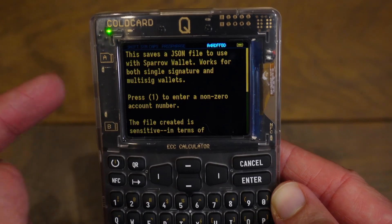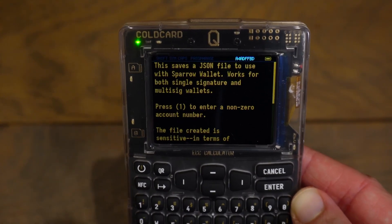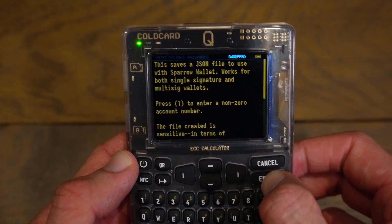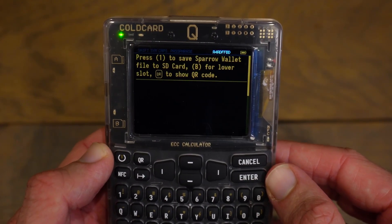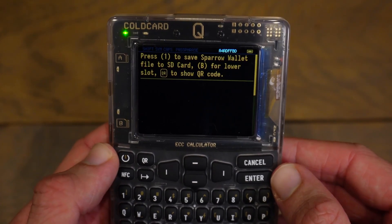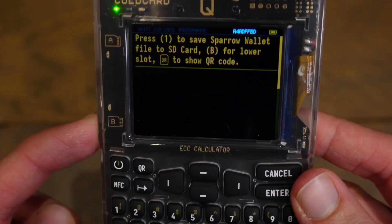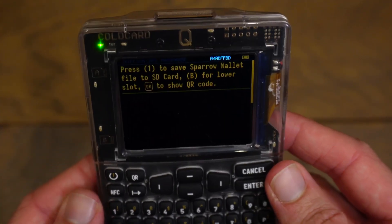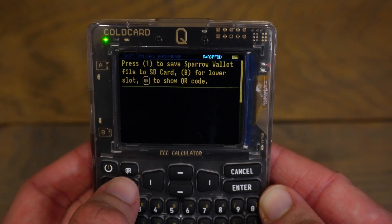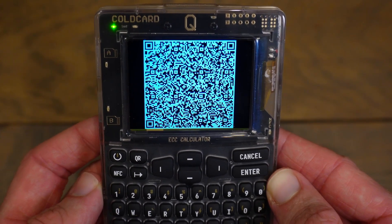It also said press one to enter a non-zero account number. In this video, if you're just creating your wallet for the first time, you will just want to use the standard account number, so don't click one — just proceed by clicking Enter. It says generating, and now it gives us a few options: press one to save the Sparrow wallet file to the top SD card slot, press B for the lower slot, or press QR to show the QR code. In this video, we will be using QR codes, so click QR. It will start showing a QR code which we can export to Sparrow wallet.